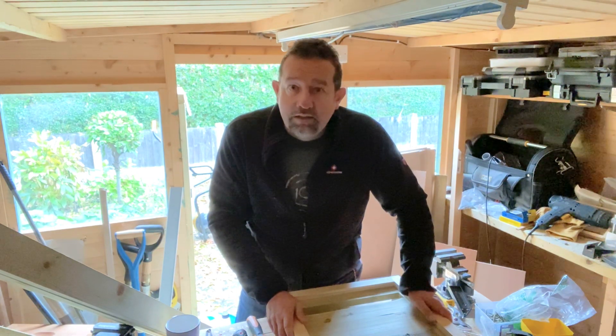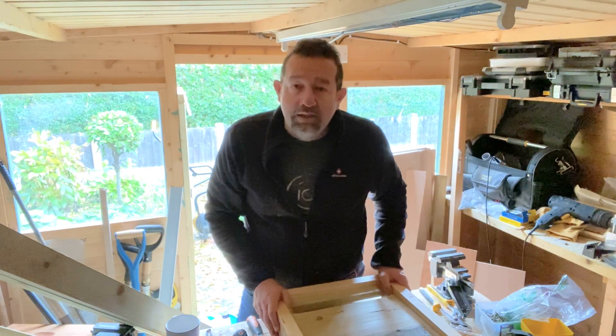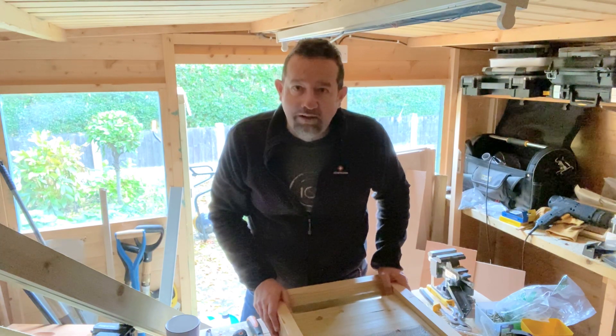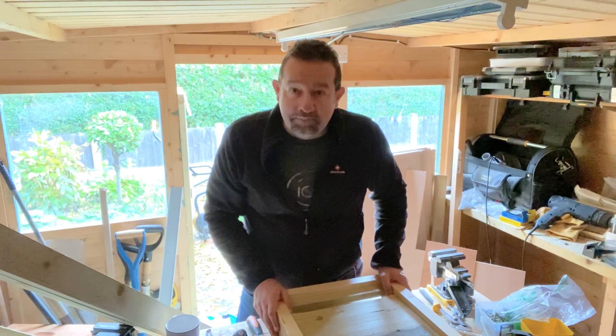So there we have it — something to do for winter. I might try and show you how I do it, but if you want to follow a proper woodworker don't follow me. It's a good project for winter.